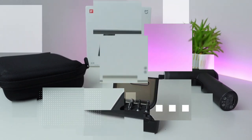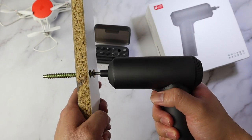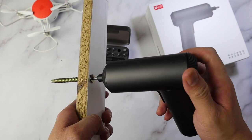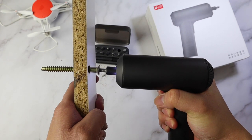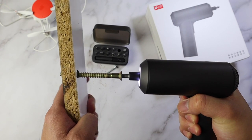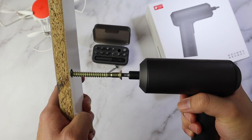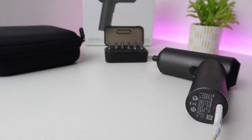Let's see how powerful this electric screwdriver is — let's give it a go. It has an indicator light when you're charging. It uses Type-C and it will take about 150 minutes of charging time.